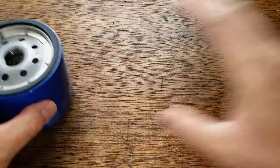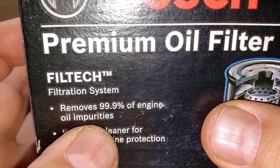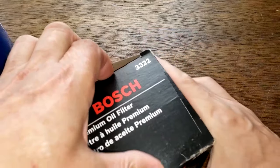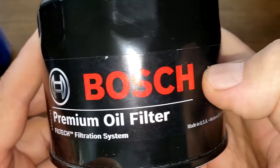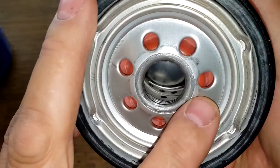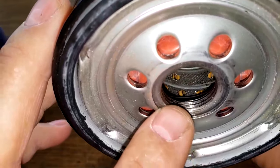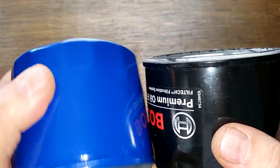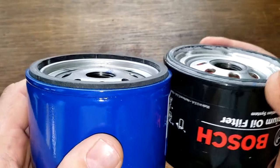Now let's look at the Bosch filter box. It says it removes 99.9% of engine oil impurities — that's about the only information on the box. Opening it up: date code F11D09G1, also a sticker, and right here it says made in USA. The Bosch filter has seven inlet holes, metal core with holes, no bypass valve, about three grooves for threads, a silicone anti-drain back valve, and a nitro rubber gasket. They're pretty close to the same size; the Bosch one is white.